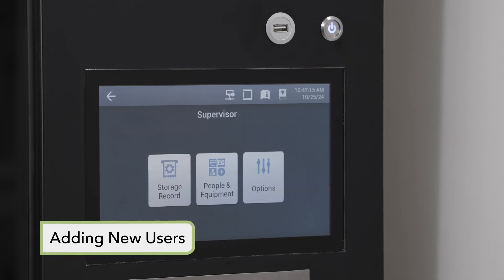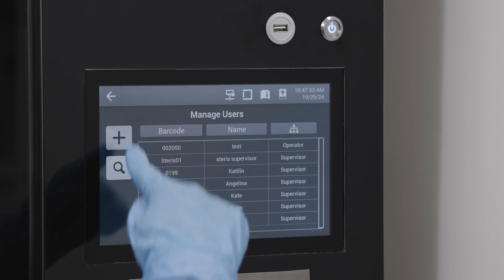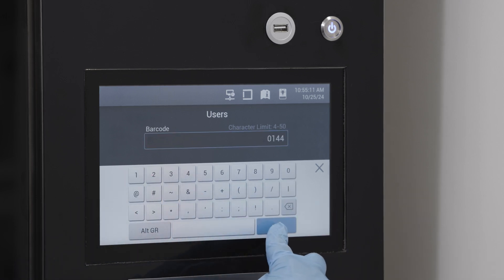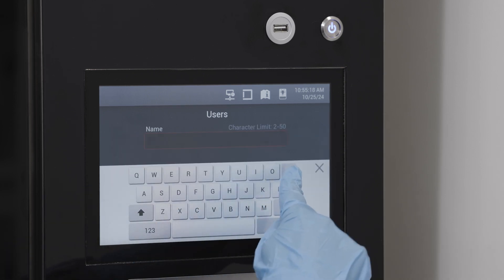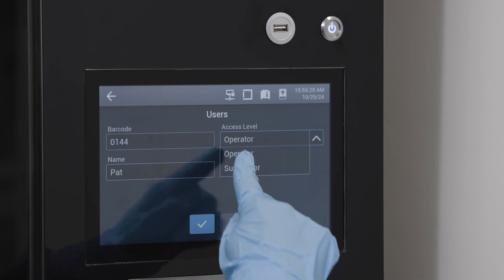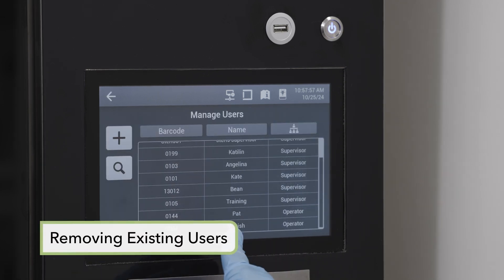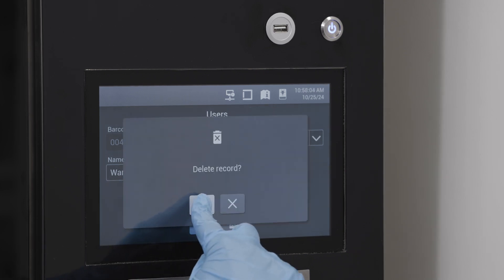To add new users to the cabinet, in the supervisor menu, select people and equipment and then the manage user screen. Tap the plus icon. In the user screen, tap the barcode field to display the ID barcode options. Enter the user ID via the barcode scanner or manually via the virtual keyboard. Tap the name field and type in the user name using the virtual keyboard, then confirm using the checkmark icon. Select the access level for that user as either operator or supervisor. Then select save and tap the checkmark icon in the confirmation dialog box. To remove a user, enter the manage user screen, select the profile to be removed, select delete in the displayed dialog box, and confirm in the further dialog box.